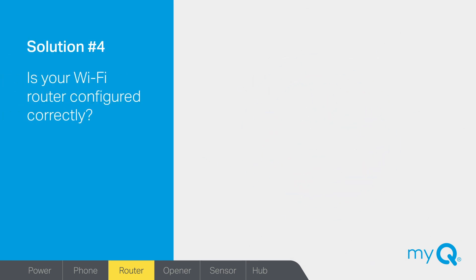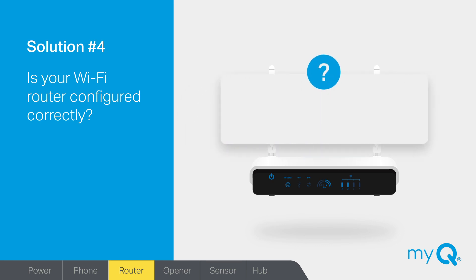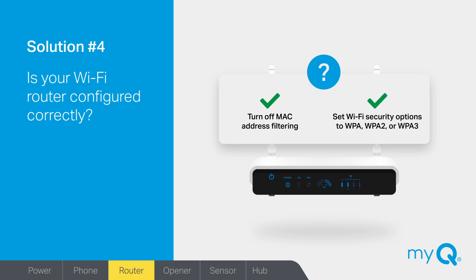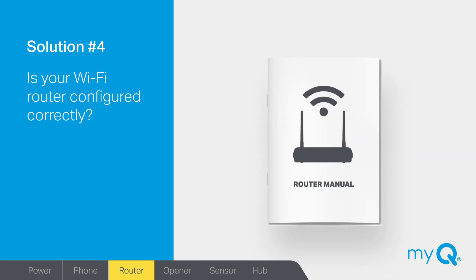Solution number four: is your Wi-Fi router configured correctly? If the light on your MyQ Hub continues to blink blue and green and never changes to blinking green, it's probably your router setup. This can be changed on your router's admin page — look in your Wi-Fi router manual for access and settings information. Possible issues may include your router having MAC address filtering turned on — if so, turn it off. Another issue may be that your Wi-Fi security options are not set to either WPA, WPA2, or WPA3. Your MyQ Hub is also not compatible with WPA Enterprise. If the light is still blinking green instead of solid green, it may mean that port 8883 is blocked in your firewall software. To fix this, look in your Wi-Fi router manual for admin page access and settings information.